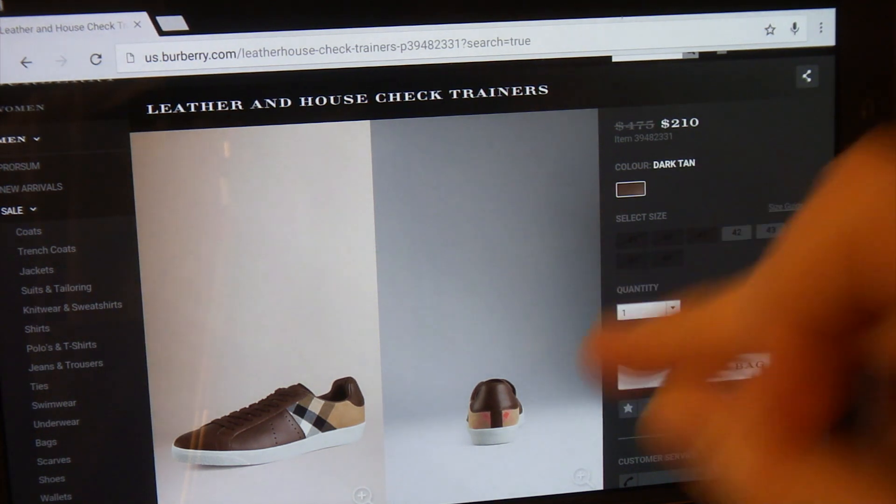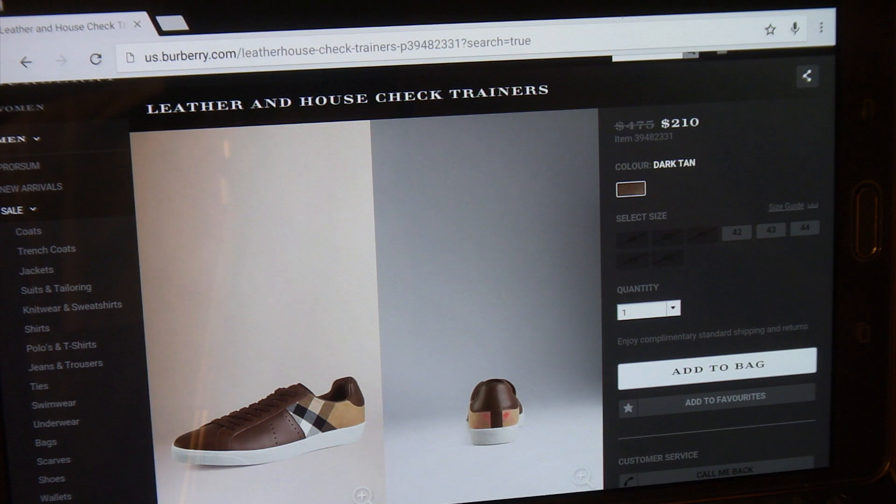I picked the brown version. I think it looks better with the check pattern — I'm all about the check. They do have a black version, but personally I don't think the black looks good next to the brown check pattern. That version is not on sale from what I can tell — it's still at $475.